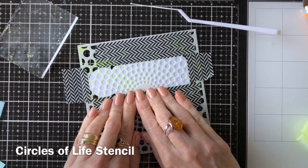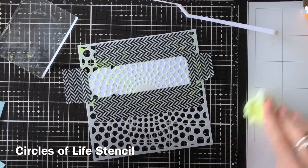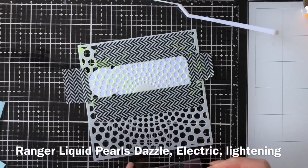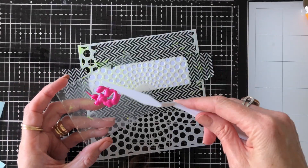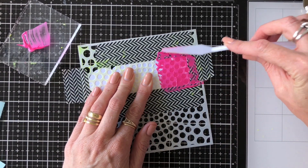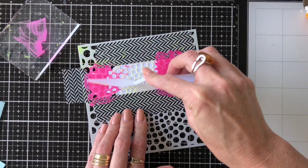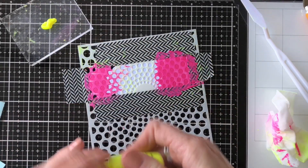I'm going to start using the Circles of Life stencil, and I've cut out some bookmarks using the Mark My Words dies. I've just stuck that down on top really well, and I'm going to use the first colour which is the Dazzle — that really bright, almost fluorescent pink. I'm just going to gently swipe that over the stencil. You don't want to be too heavy-handed here because otherwise you'll push your medium underneath the stencil and you'll make it smudge.